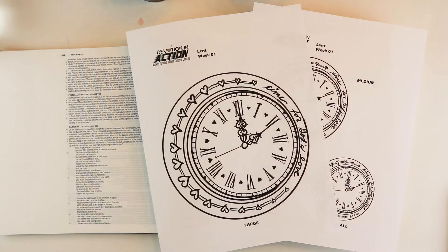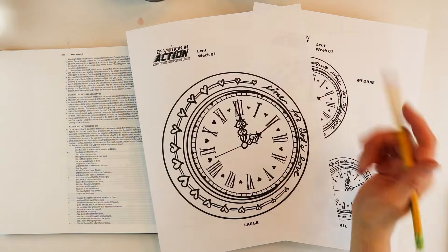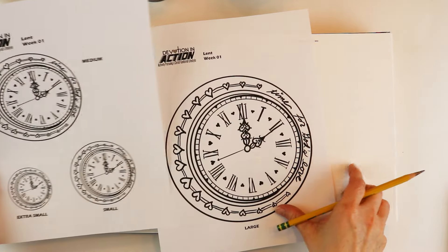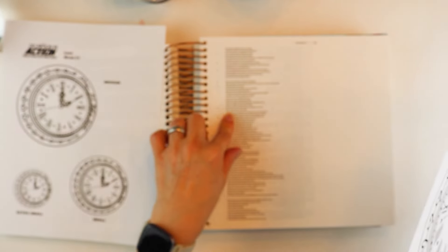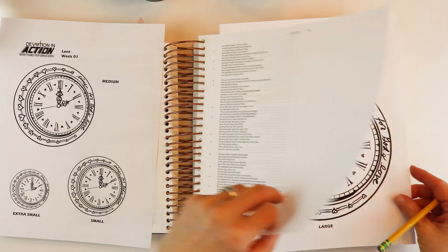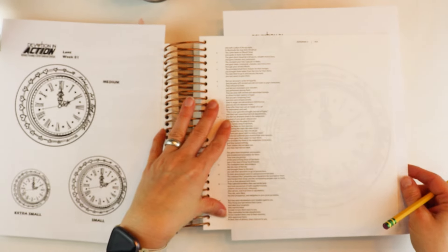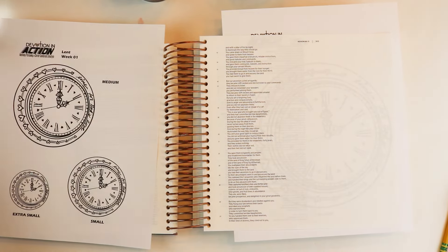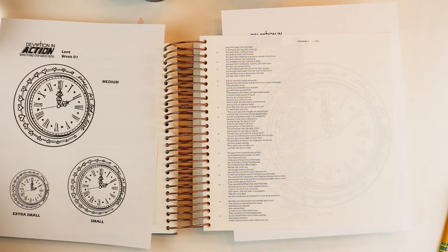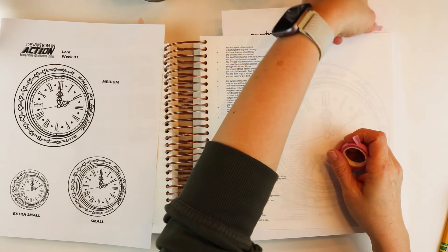Hey everyone, this is Amanda from DevotionInAction.com and we are starting out our Lent series today with an entry called 'Time for God's Love' here in Nehemiah chapter 9 verses 16 and 17. I'm using the largest printable in this Dayspring Illustrating Bible so I have a lot of space to fill, which is nice because this clock is pretty intricate and it took me a very long time to complete this entry.